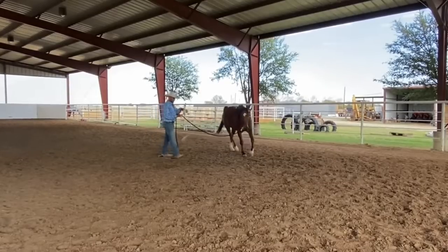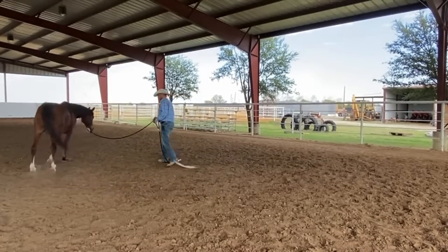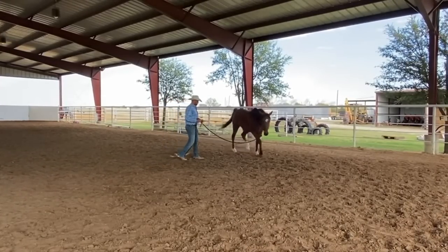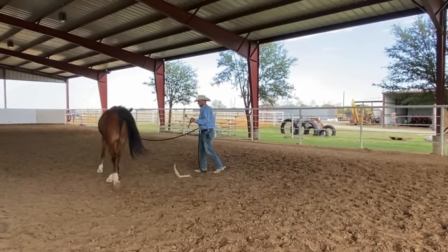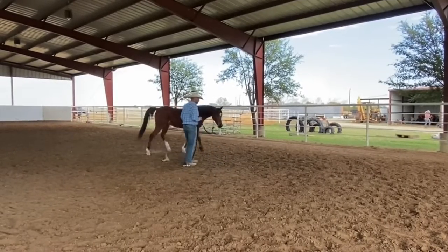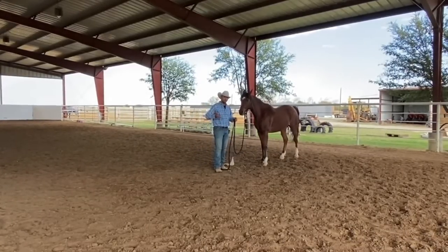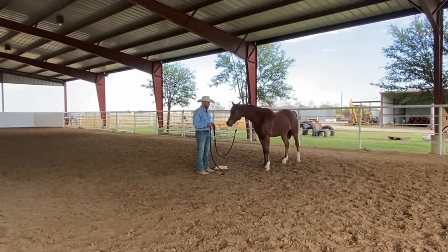Whenever I have to tackle a tougher subject with a horse, I try to use what I call a sandwich effect. I don't want to pull him out of his pen and just go right for it. I want to do something easier and softer first, then work up to the part he doesn't like, put that in the middle, and then go back to easier stuff on the ends. It's kind of like having a tough conversation — you at least say 'hey, good morning' instead of launching right into the problem.